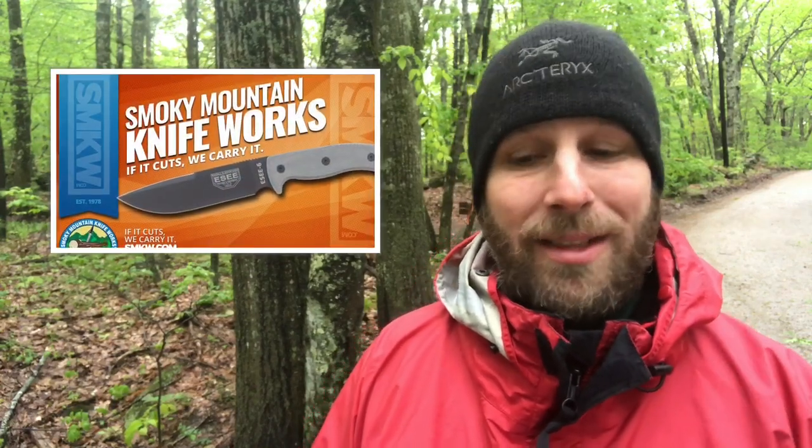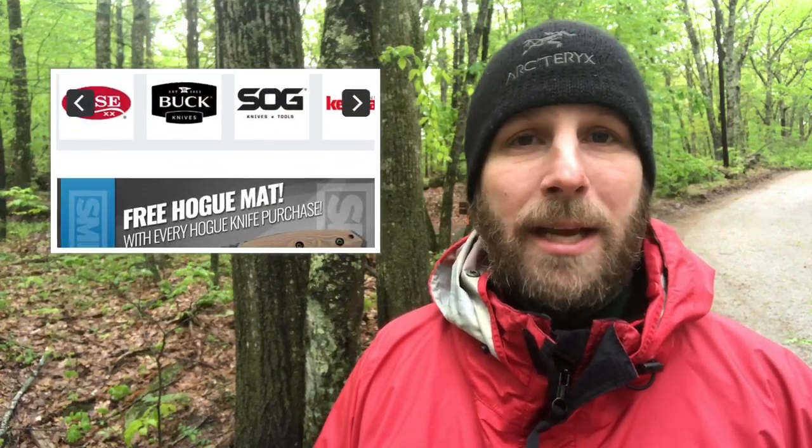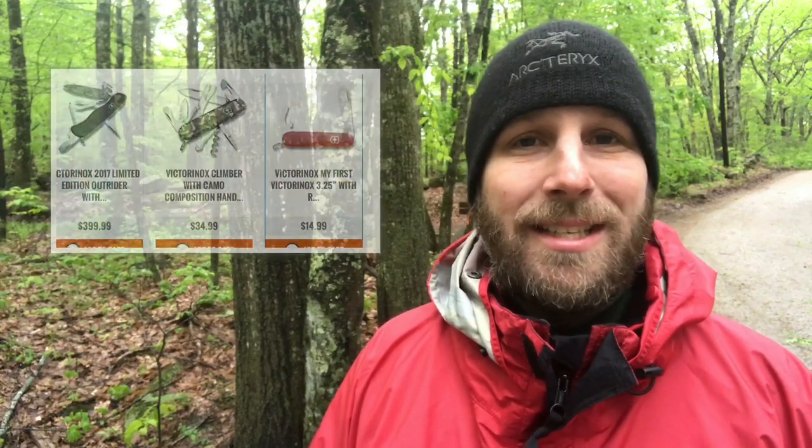I want to send you over to their website to check out this gear and other gear: smkw.com — Smoky Mountain Knife Works dot com.